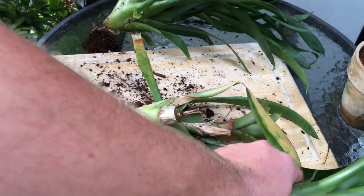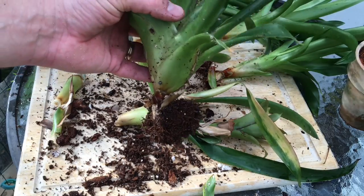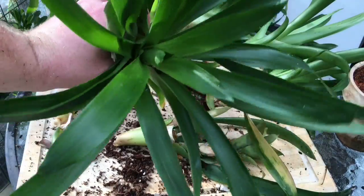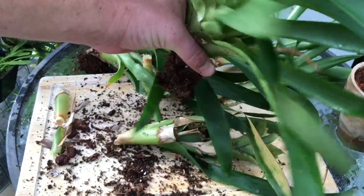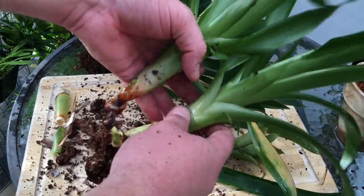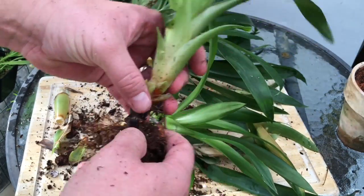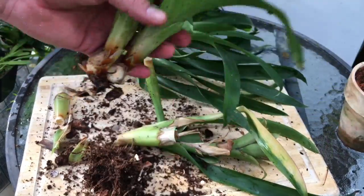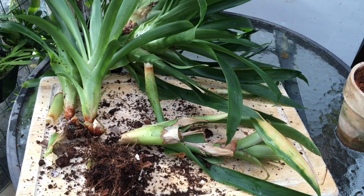Looks like I have four pups left on this guy and I'm just going to discard three. You can see the size of the pups that haven't bloomed yet — this is definitely a keeper; it could bloom at any time, and once it blooms it will start to pup again. There's another nice-size one ready to bloom at any time, and a couple of smaller ones. That's a good size to take them — not too big, not too small. That's how we divide these guys, and now I'm just going to repot them.